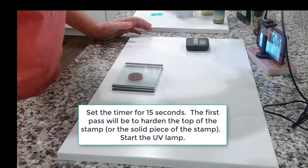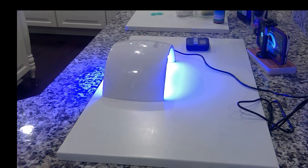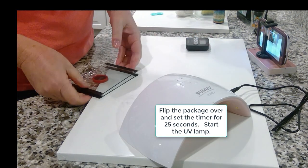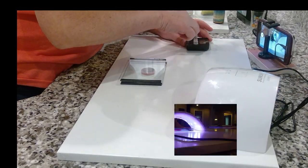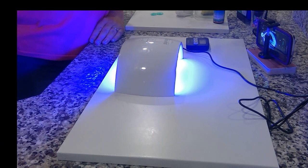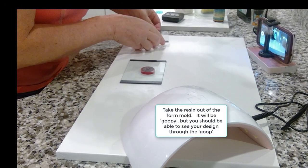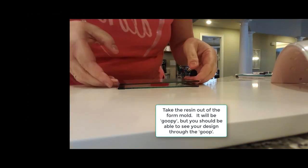Set the timer for 15 seconds — the first pass will harden the top of the stamp, the solid piece of the stamp. Start the UV lamp, then flip the package over and set the timer for 25 seconds. Start the UV lamp again, then take the resin out of the form mold. It will be goopy, but you should be able to see your design through the goop.